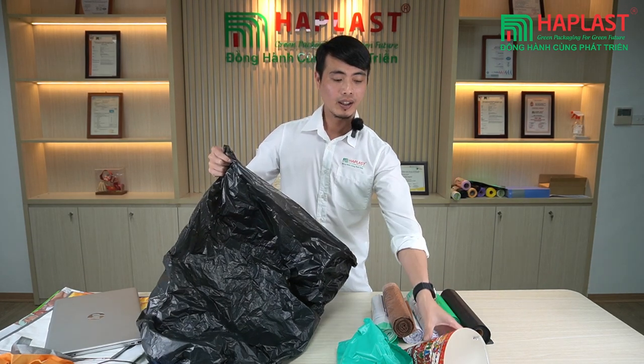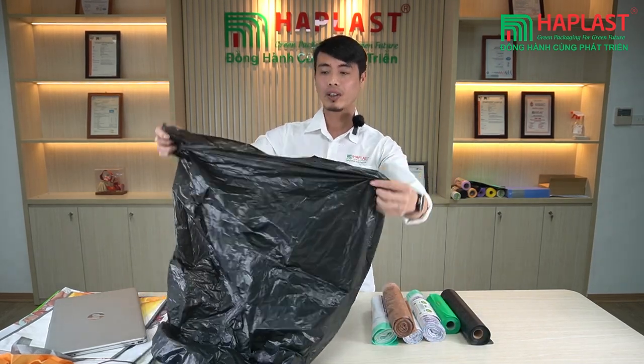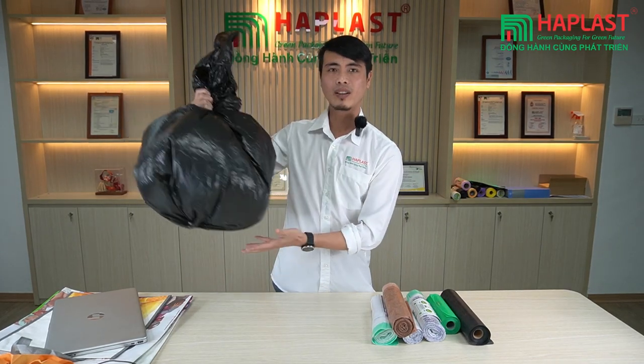This is a normal truss bag. You put it in and there's no handle, and then you have to wrap it to carry it. It's a little bit inconvenient, right?